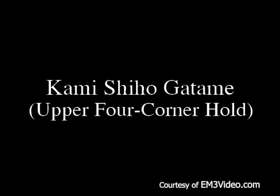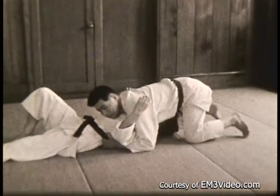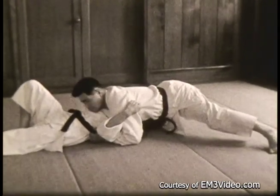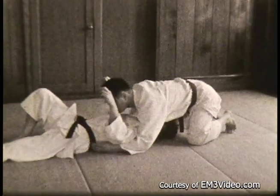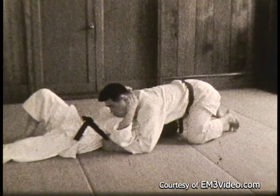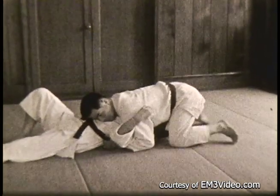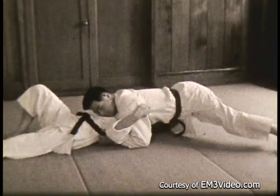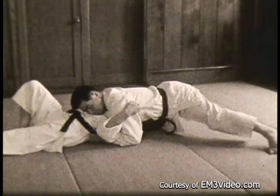Kami Shihogatami — the upper four corner hold. Here you approach the opponent from the rear, reach through and grab his belt, press your chest against his. This is done in slow motion — he reaches underneath and catches the belt on both sides, presses the slant of his chest against the opponent's, and presses against his face. Brings his knees in tight for balance, or shoots them out as outriggers in case the opponent tries to escape.